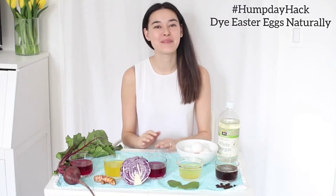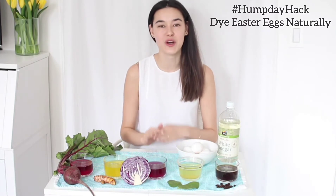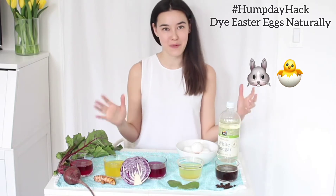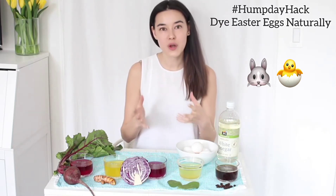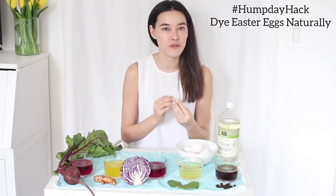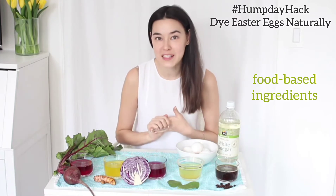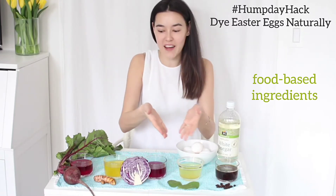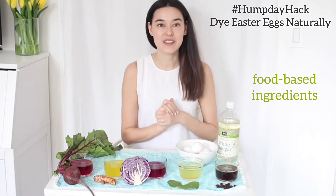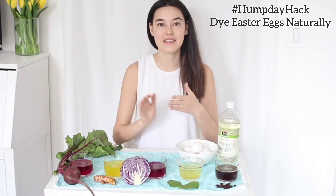Hi everyone, welcome to this week's Hump Day Hack. In celebration of Easter, I wanted to show you guys an all-natural Easter egg dye DIY. As you know, a lot of the kits have ingredients that are not so kid-friendly, so the dyes that I've made are all from food-based ingredients — basically everything that you see here. I'm going to introduce what I did in order to make them, so let's get started.